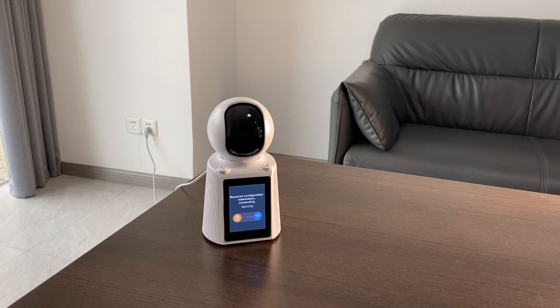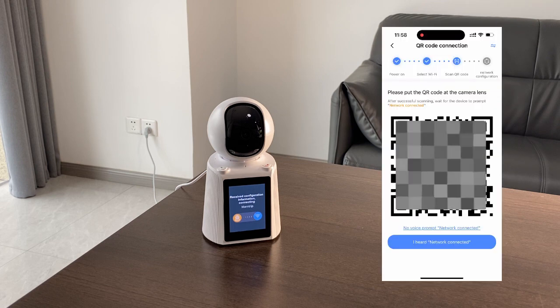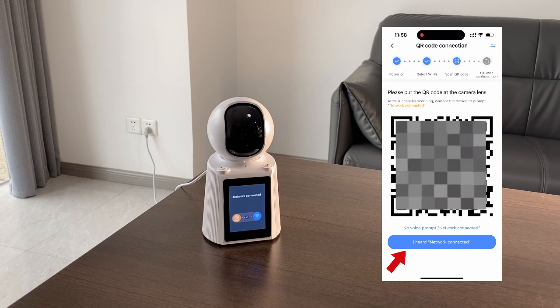Connecting. When you hear 'Network Connected', your camera is connected to Wi-Fi. Network Connected. Find successfully, camera ready.